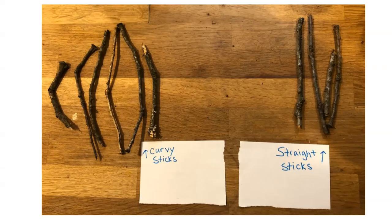Next we said, all these sticks, they look pretty different. I wonder what some certain ways we can sort them are. So we noticed that some of the sticks were curvy — they kind of bent a little bit — and some of the sticks were nice and straight. There were a lot of different ways that we sorted our sticks into different groups.